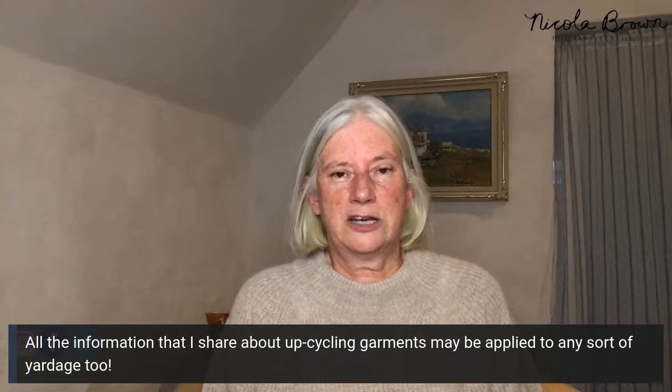Shauna will be fielding comments for me in the background. If you have a question, drop it in the chat with three question marks at the front and back so Shauna can identify them for me. Also, if Shauna makes a reply to you, you'll see that reply with my name on it — that's actually Shauna writing, not me.